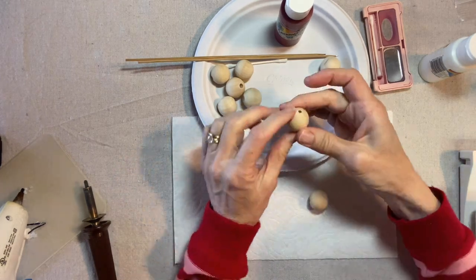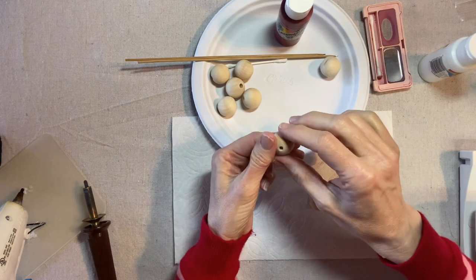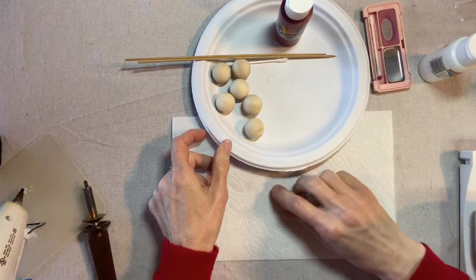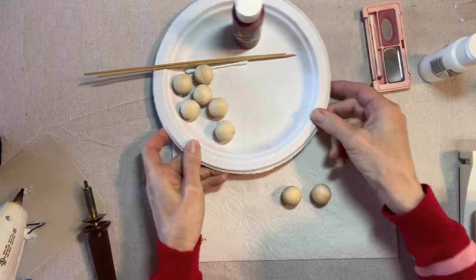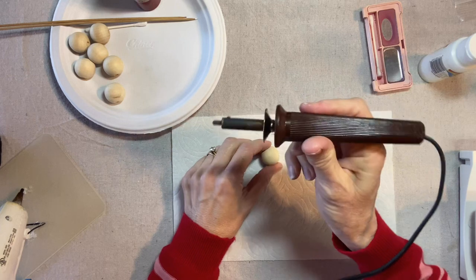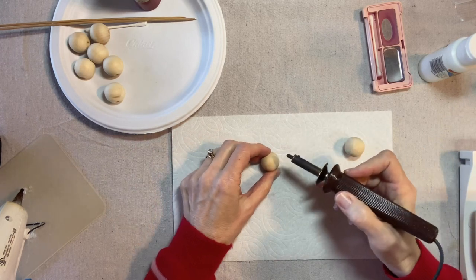First let's make the faces. These are one inch round wooden beads — the hole goes all the way through. Sometimes they're sold as 25 millimeter beads. I like to select nice clean beads without a lot of grain showing. The first thing we'll do is to burn the eyes. This is a wood burning tool with the round tip, and I'm just going to press the tip into the bead.